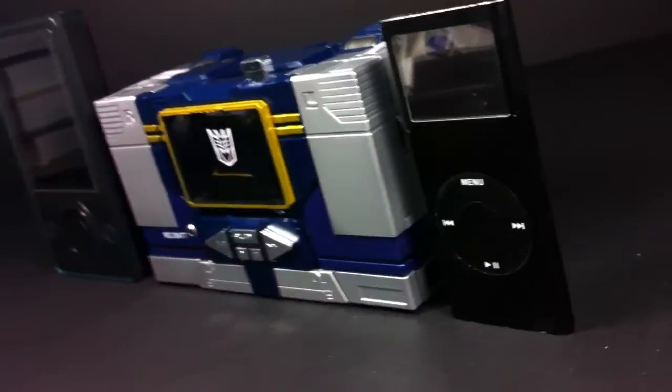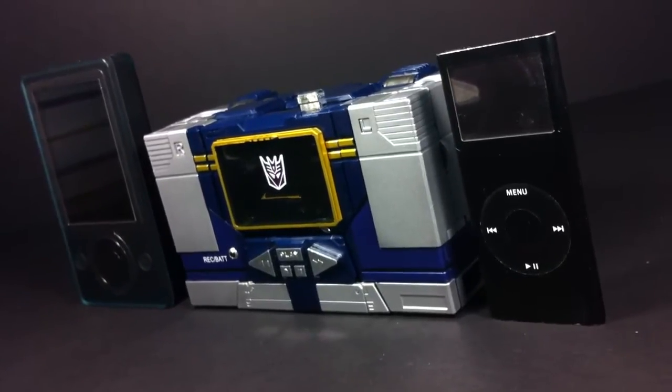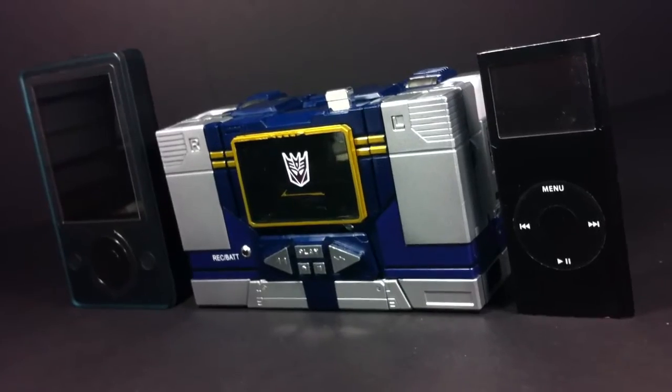As a whole, I think Masterpiece Soundwave's alt mode is good, but not quite great. To be honest, I still think the original G1 toy gets the job done a little bit better. Though can the same be said for the robot in disguise?